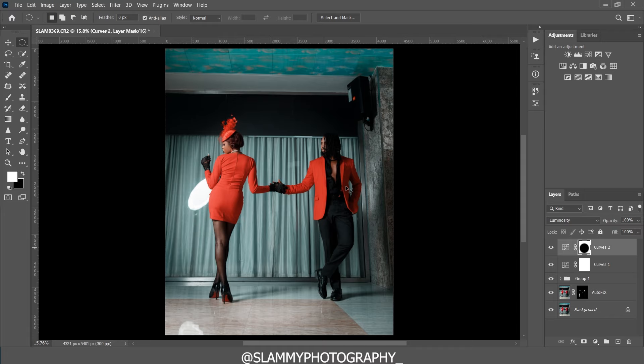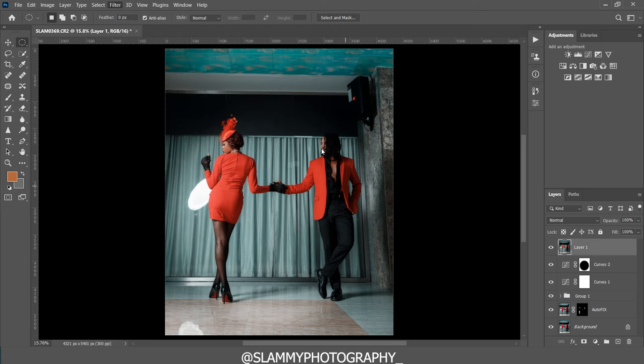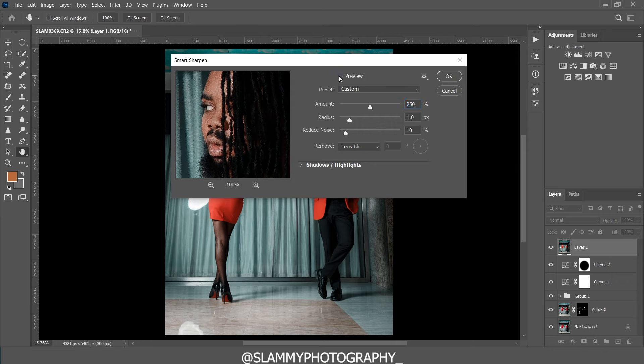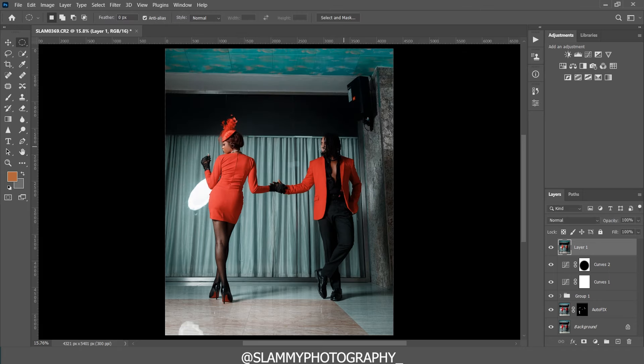Now from this stage we are going to sharpen the image. Create a stamp visible layer by pressing Ctrl+Shift+Alt+E (Command+Option+Shift+E on Mac). Then go to Filter > Sharpen > Smart Sharpen. In Smart Sharpen, use an amount of 250. You can zoom into areas like the face to preview before and after — here's before and here's after. Click OK and the image has been sharpened. This is just the first step of sharpening.